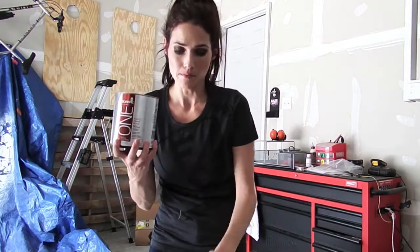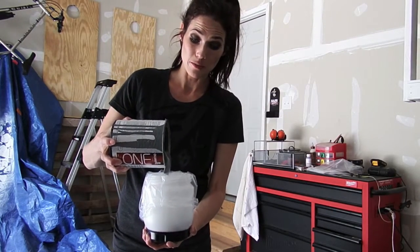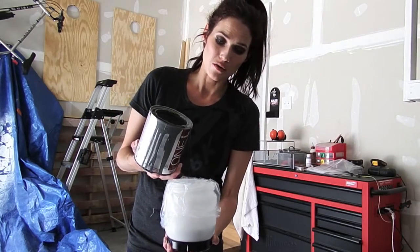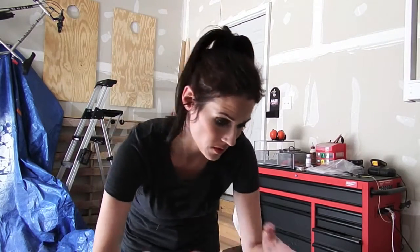I've got my gray paint. I'll just pour this in here. I'm really not sure how much I'll need, so I'm going to go with less is more for now and not waste a bunch of paint. If I need more, I can always just come right over here and fill it up.